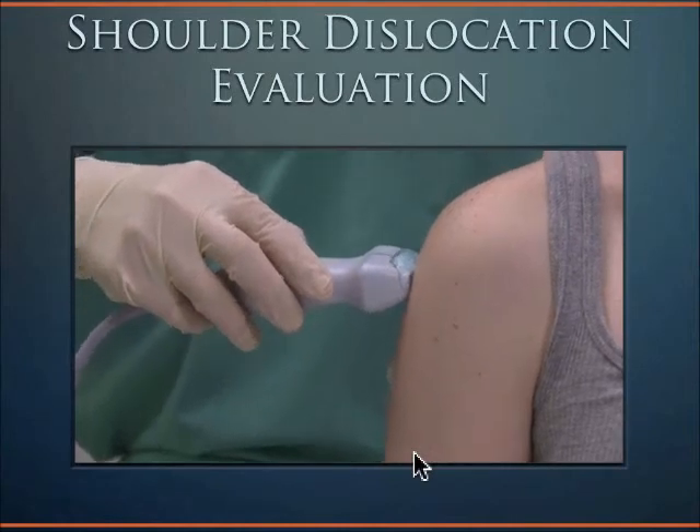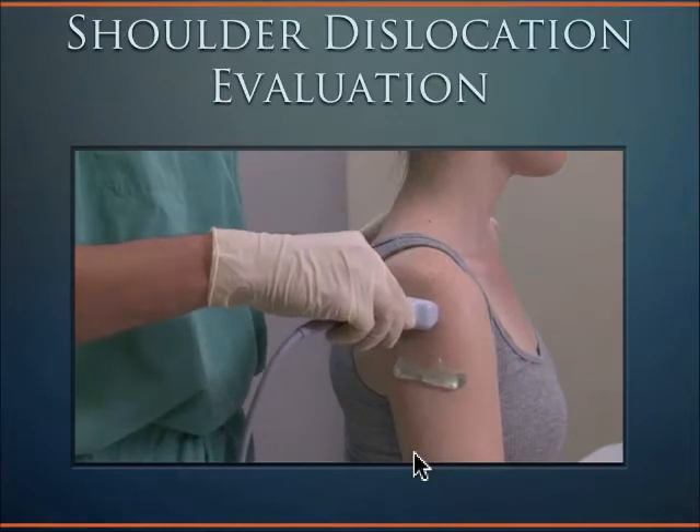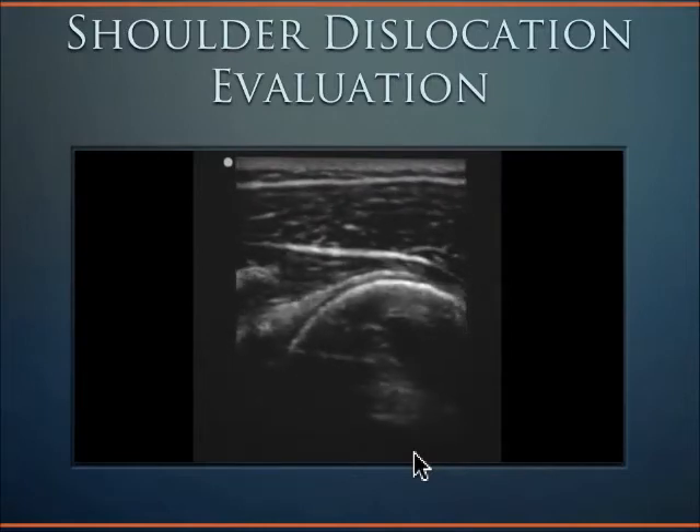The probe should be moved cephalad up along the humerus, keeping the humerus within view on the monitor. When you reach the superior aspect of the humerus, slide the probe posteriorly along the curved end of the humerus.